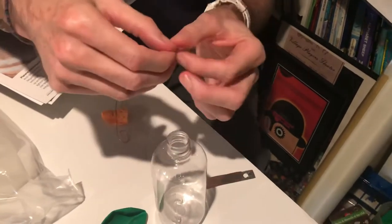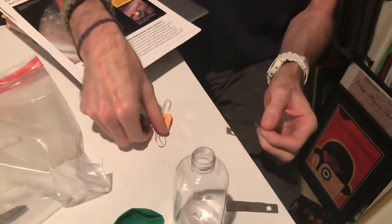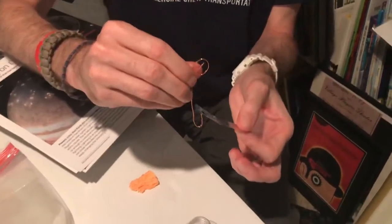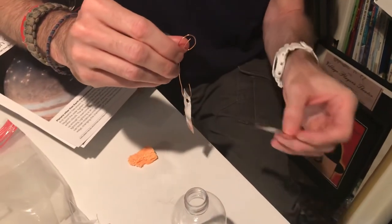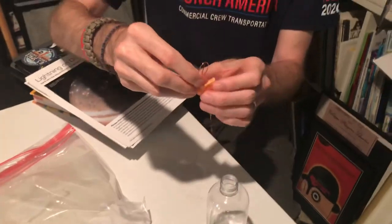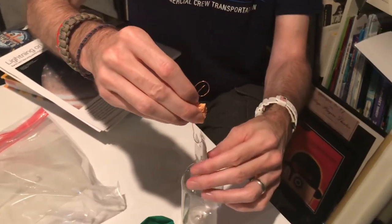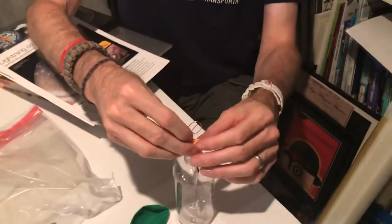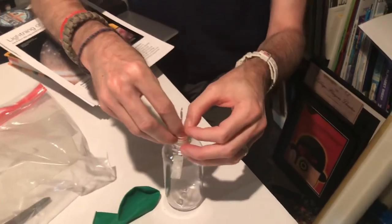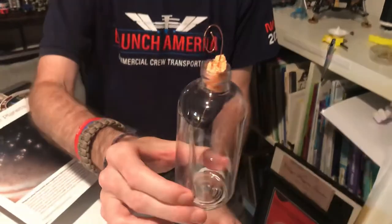When you pull them out of the bag, just make sure they're nice and flat. You can flatten them again on your table with your thumb — you just don't want any bend to them if you can. We're going to hook those onto the wire like so, and try to keep them flat, which will help with our experiment. I pre-cut all these for you and measured the tinfoil so it'll slide in the neck of the bottle. So it'll kind of look like that when you get it going.